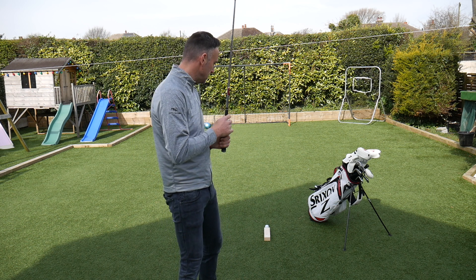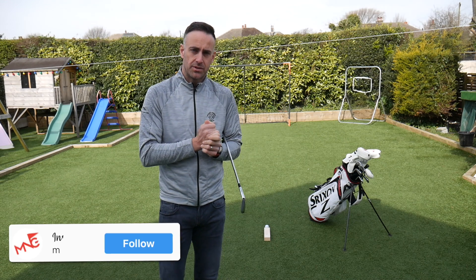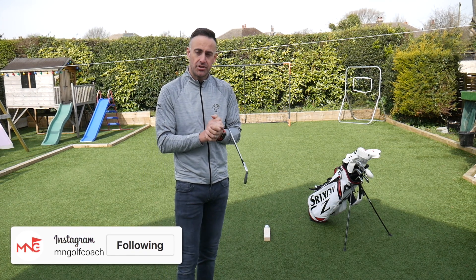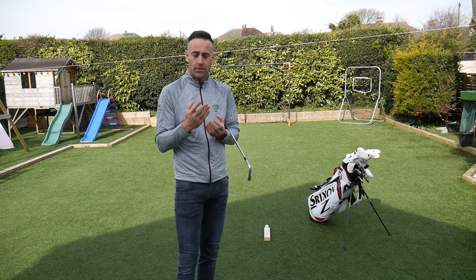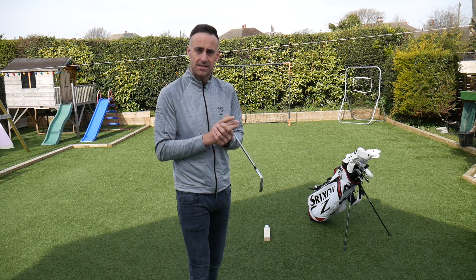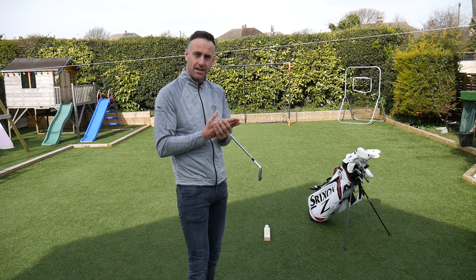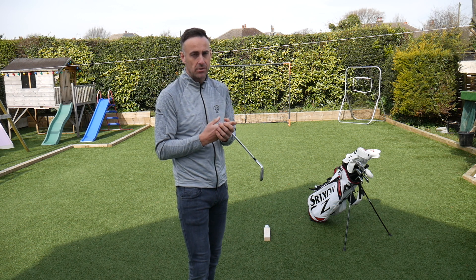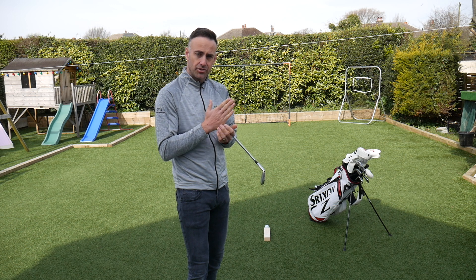This little drill brings back a few memories. When I was an amateur junior, I was playing on the junior national golf tour down at Chart Hills in Kent, and I actually had a lesson the day before at what was then the Ledbetter Academy. This drill was given to me in that particular lesson, and I went out the next day and shot level par gross and actually won the event. So this has very much stuck with me — I think it's a great little drill.